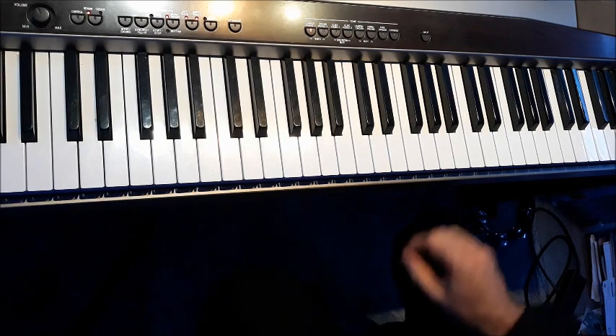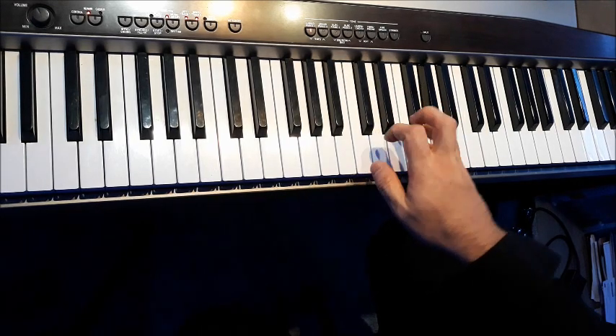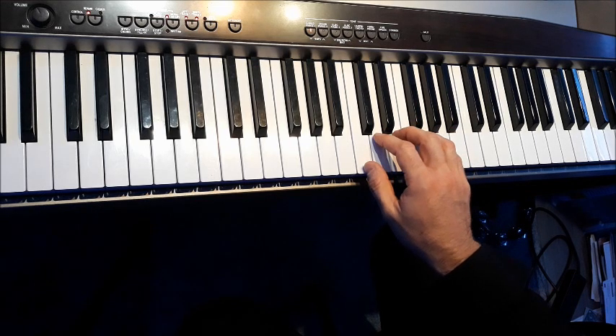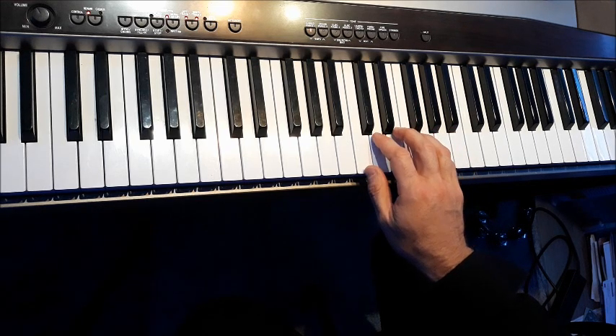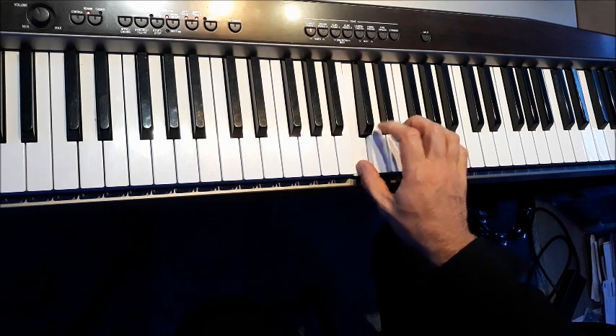You don't need to be fantastic at singing — just like I am. You just need to get used to naming those notes. Going up: one, two, three, four, five. And coming down: five, four, three, two, one.